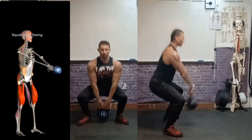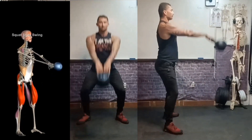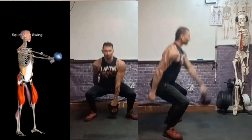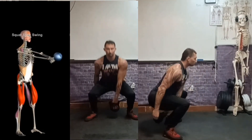However, like with all exercise, if not performed correctly, you will not be targeting the very muscles and systems that you're attempting to work and you may actually be damaging yourself. So let's get into breaking down the kettlebell swing and muscles involved so that this doesn't happen.